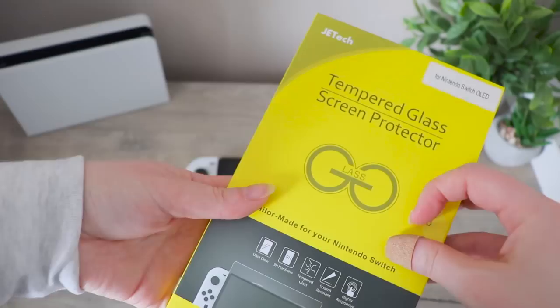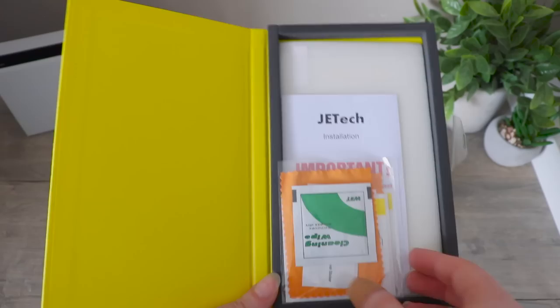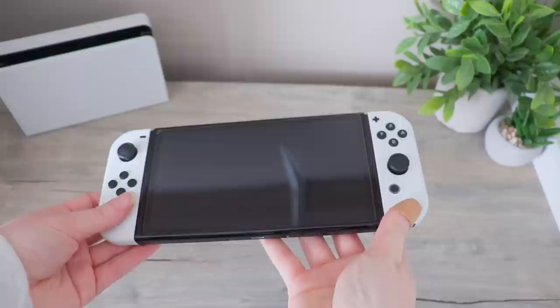Just to show you guys, this is the screen protector I got and it is from Jet Tech. I'll open it just to show you guys the inside and everything that it comes with. There are two screen protectors — so in one pack there are two. I finished putting it on, and I've messed it up. I think I mess up all of my screen protectors, honestly — there hasn't really been any that I have not messed up.